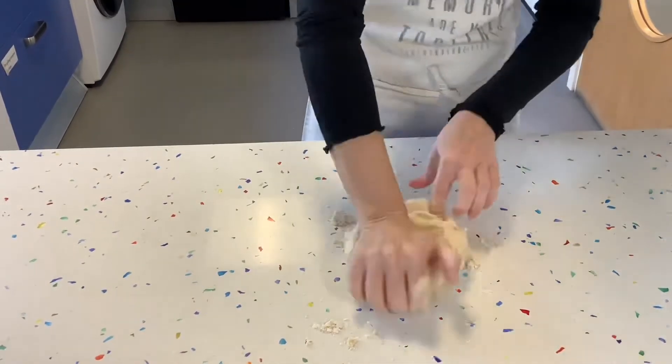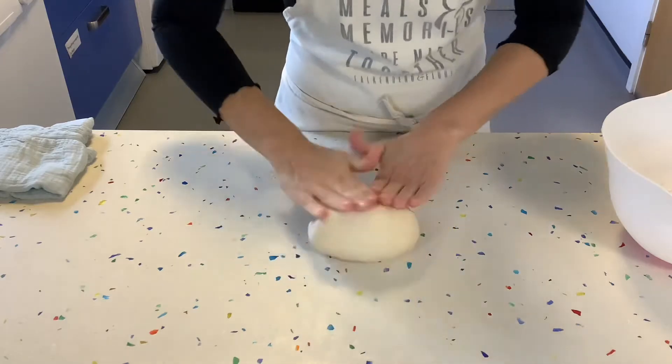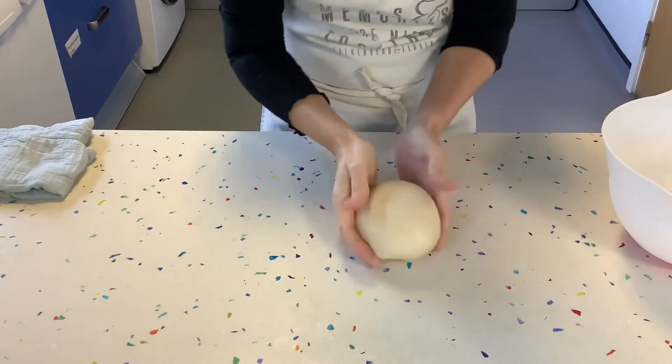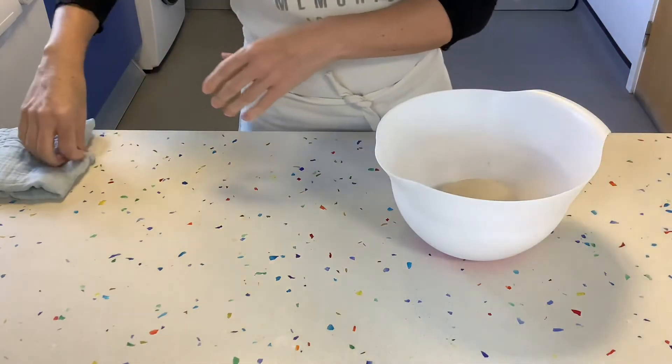We're going to knead our dough for about five to ten minutes. After a little while of kneading you will see the dough change into a much smoother dough — that is when it's ready. Form it into a ball and put it back into the bowl.